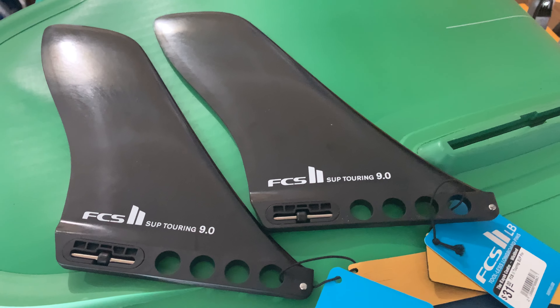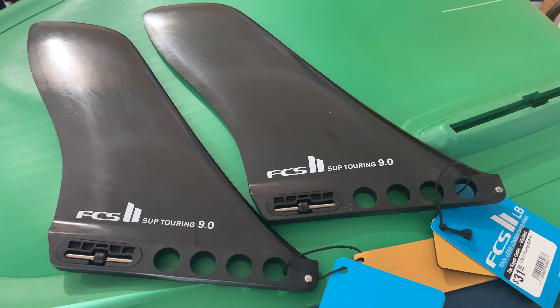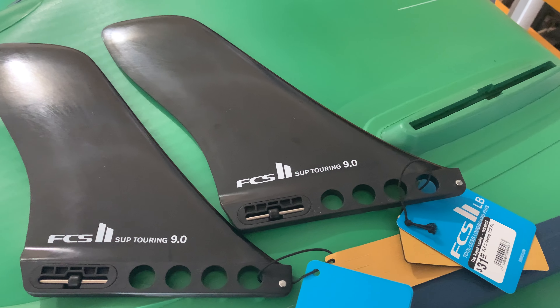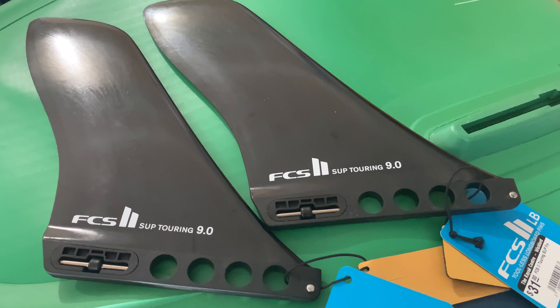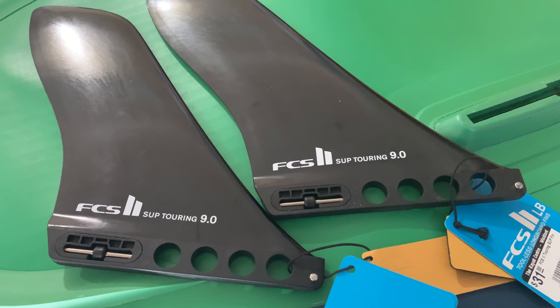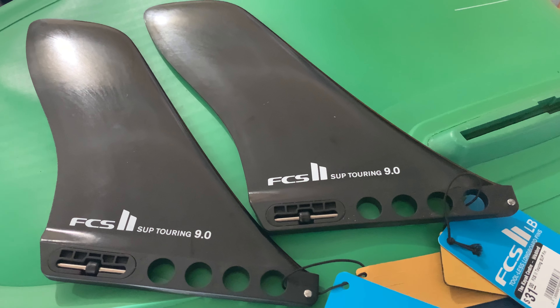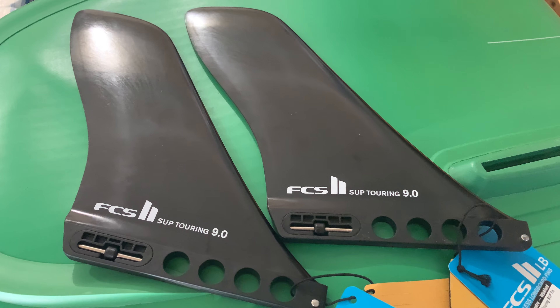I got new fins for my Red Paddle 13'2 Voyager — this is the 2022 model. I'm replacing the stock fins with these FCS SUP touring 9-inch fins, and the reason is that this one is easier to install.